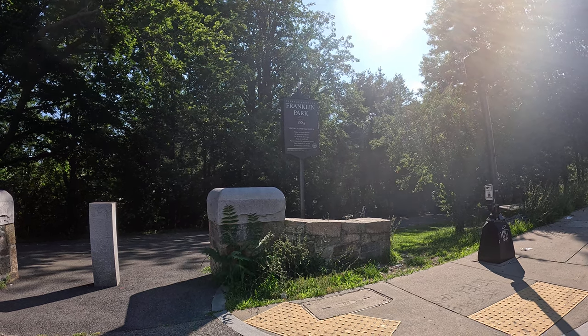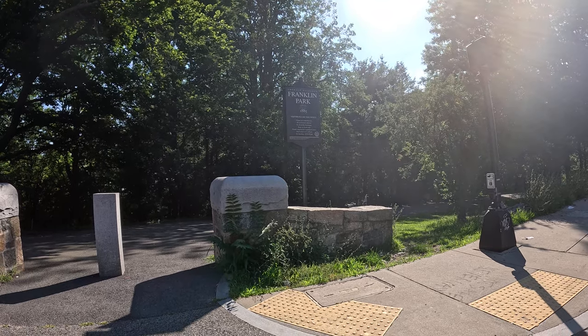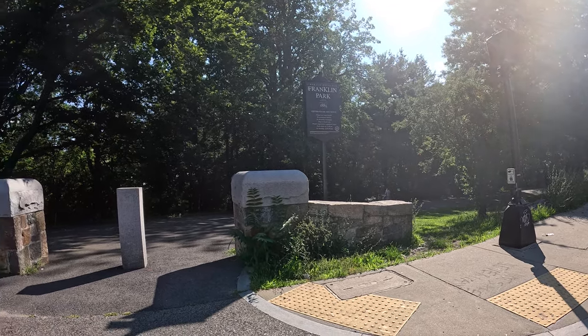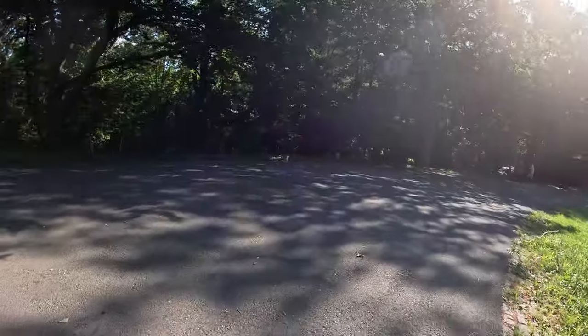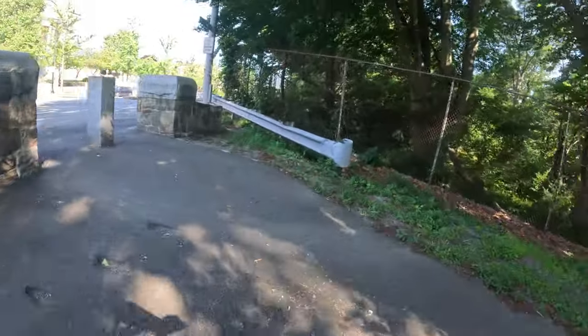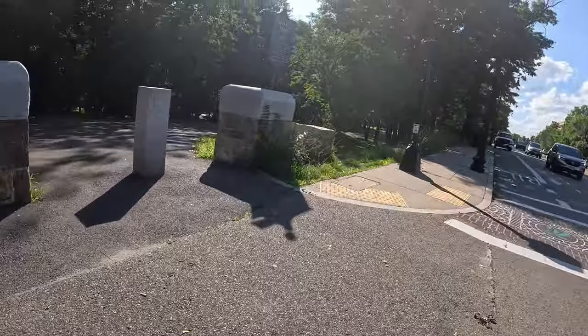All right, Franklin Park, we're gonna do a little tour and it involves some off-roading — a little mini mountain biking adventure inside Franklin Park. Quick loop to show you where you're at. Siever and Elm Hill — that's where we're starting.